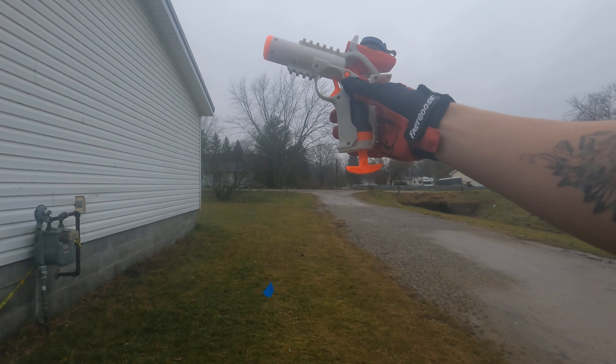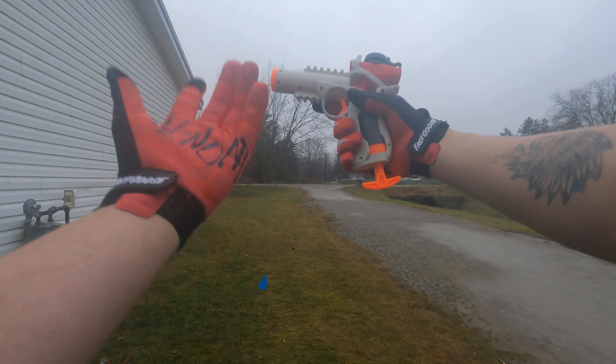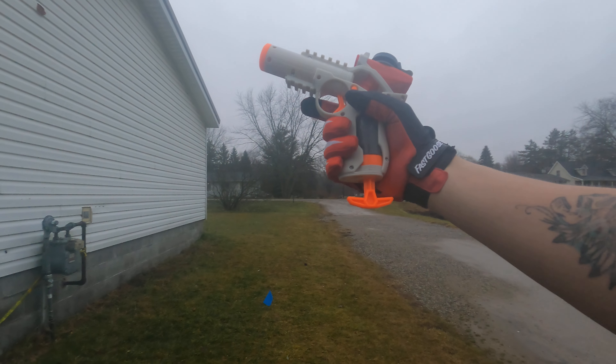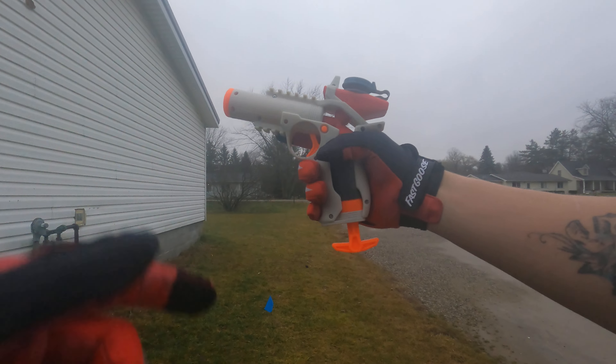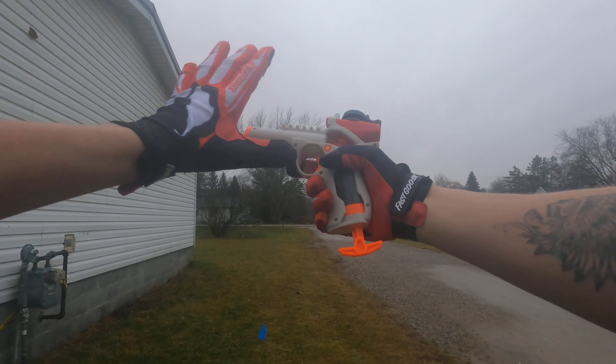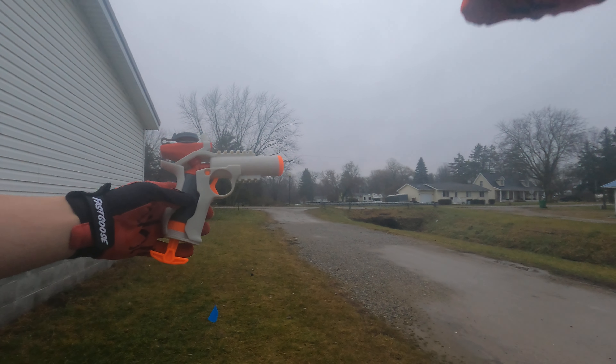I'm going to make a holster for this, and that would be awesome. Thank you for watching. Don't forget to subscribe to the channel. I rate this a 10 out of 10 — this is amazing. Double Punch Pro Nerfer out.